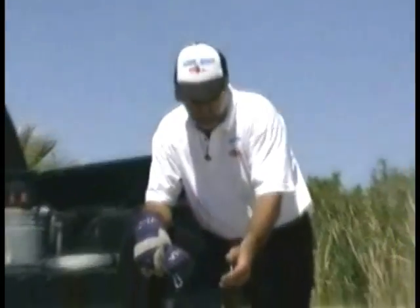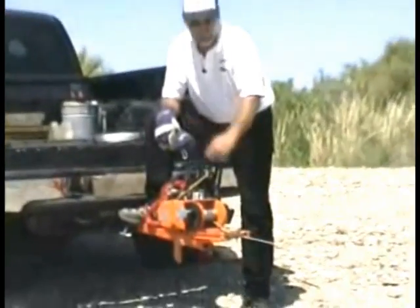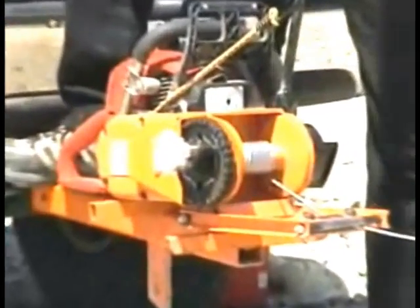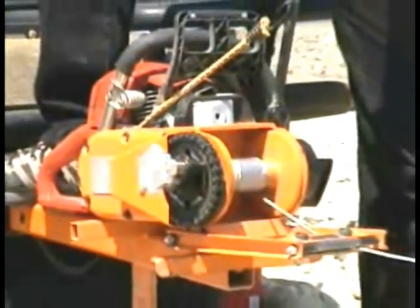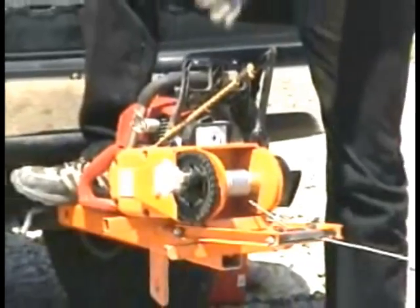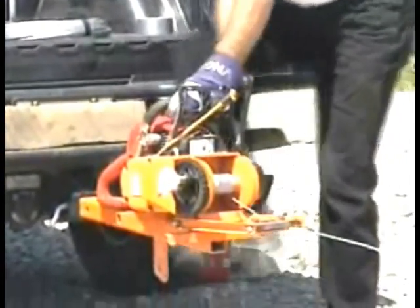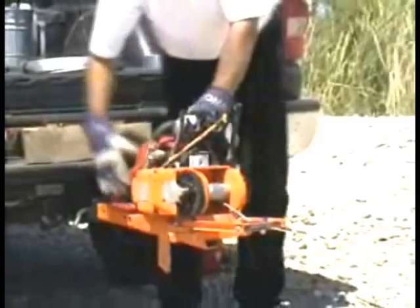Now that we've inserted our cable, we've got 10 or 12 wraps around the drum and we've put our duct tape on. We can fire up the saw and bring in the cable and wind it all up. I put a little weight on the other end so that we've got some tension, and we're ready to go. Decompression on the saw, onto the switch, clutch is in place.